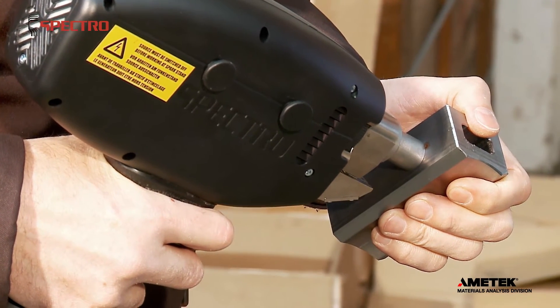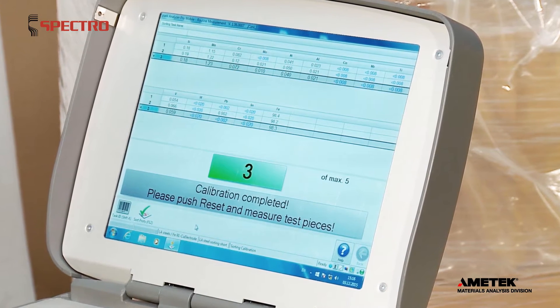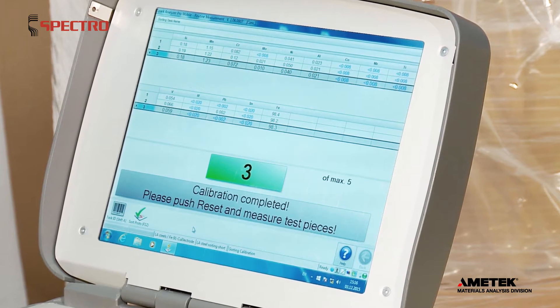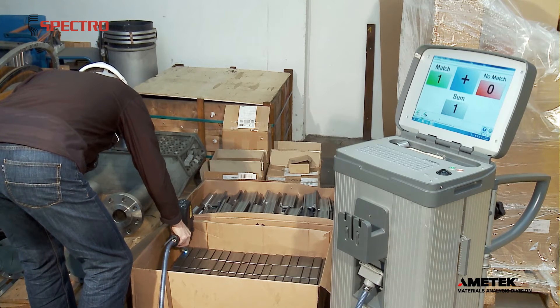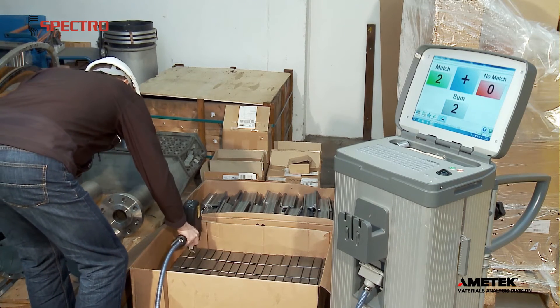You measure a reference piece from the lot three times, and its average intensity values are stored. Elemental concentrations are not of interest in pass-fail sorting, and sample preparation can usually be avoided, which makes for relatively quick testing, as long as each piece has the same surface conditions.